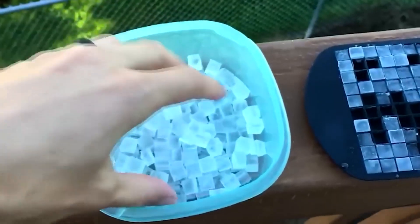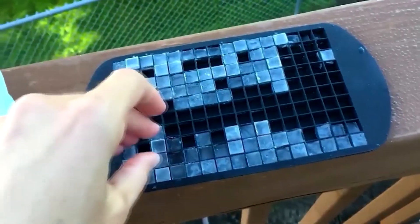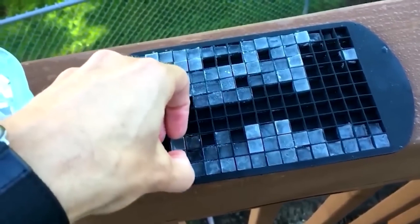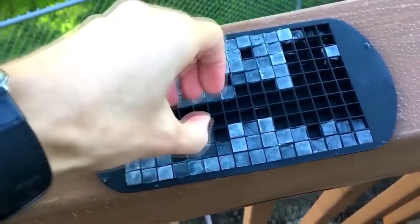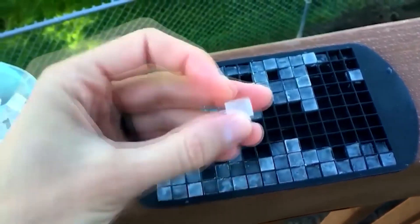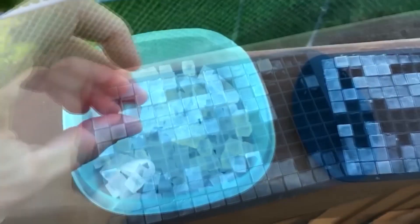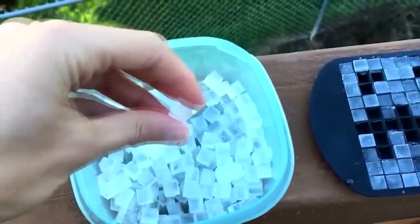This is a silicone ice mold, very useful in hot summer weather. Its main feature is that it consists of 160 small cubes — because of their size, they instantly dissolve in water and immediately cool it. The silicone base makes it easy to get the ice cubes out of the mold.